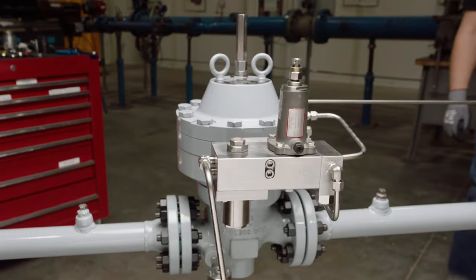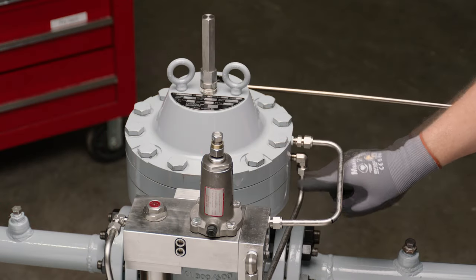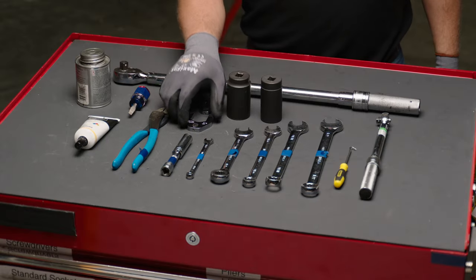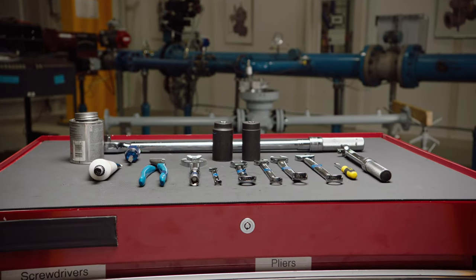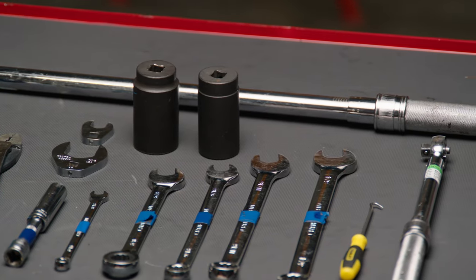The main external components of the Flowmax HP regulator include the upper and lower diaphragm housings, the adapter housing, and the regulator body. The tools required to disassemble and reassemble the regulator vary depending on its size. Please consult the Installation, Operation, and Maintenance, or IOM manual, for a list of the tools applicable to each valve size.